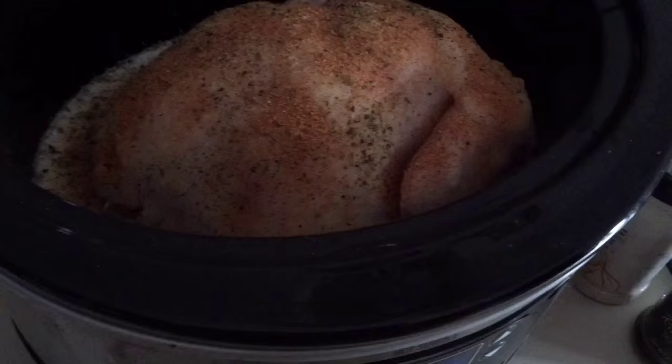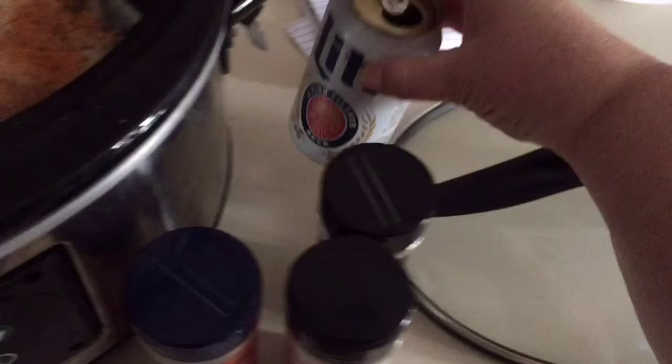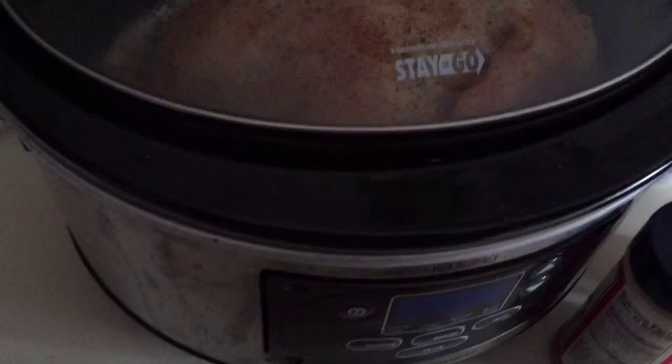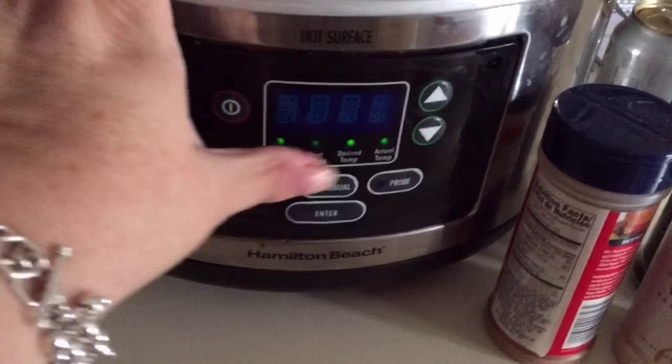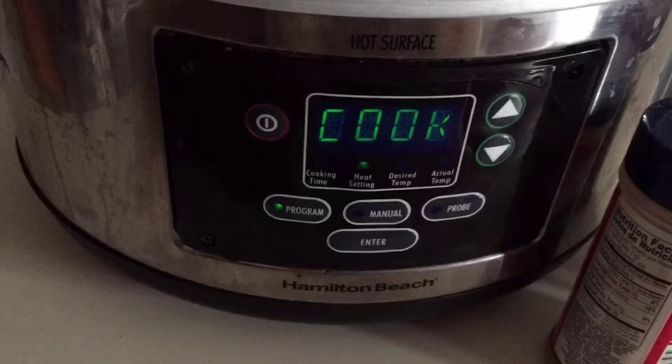I put it on low — not high, low. I'm showing you the Miller Lite light beer I put in there. I put the lid on and set it on low. This is just my crock pot; it's a nice crock pot. I put it on for eight hours and cooked it on low all day long in the crock.